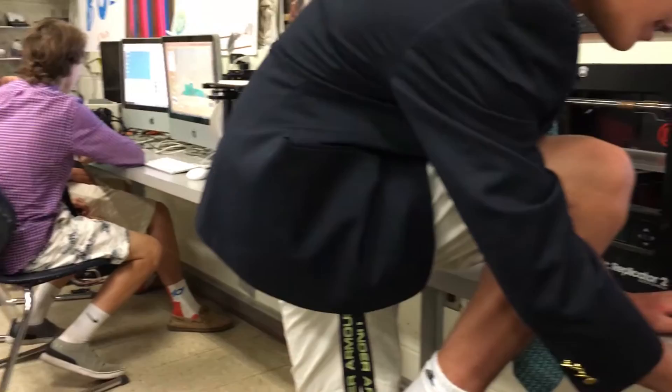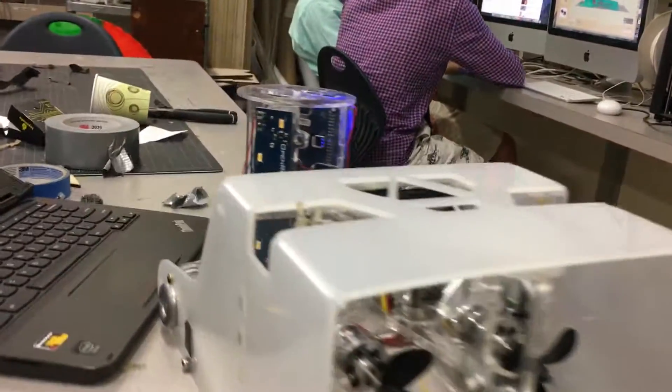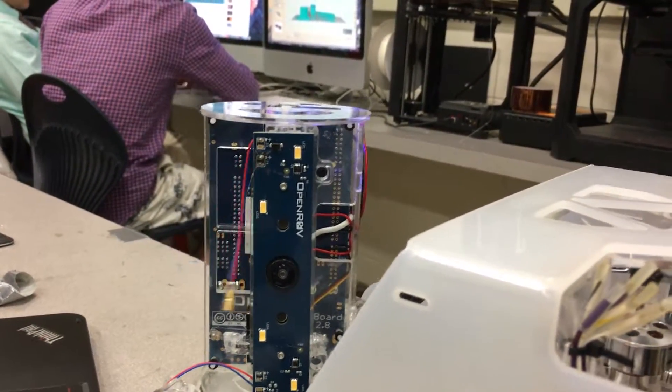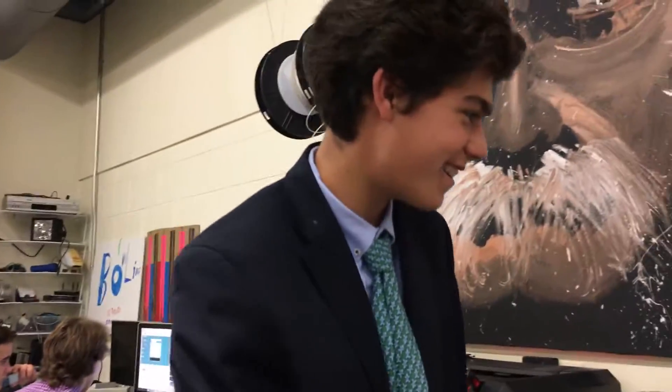We can move the camera? A little bit, help me out. Do that again. So what is this? That's the basic idea. Update number two.